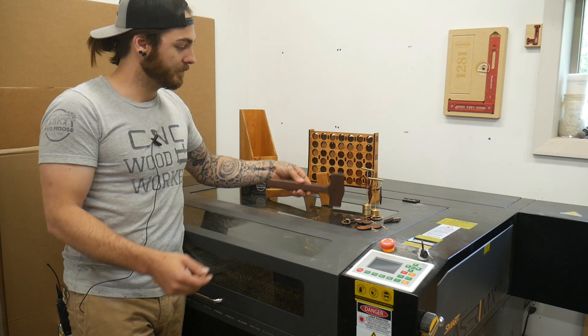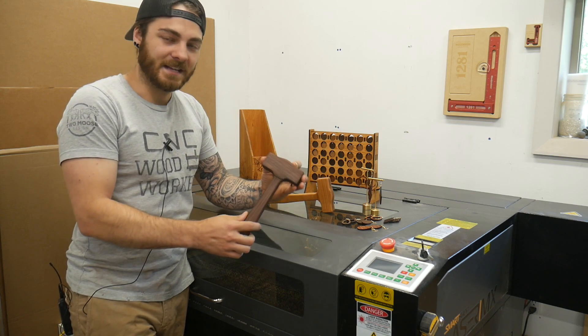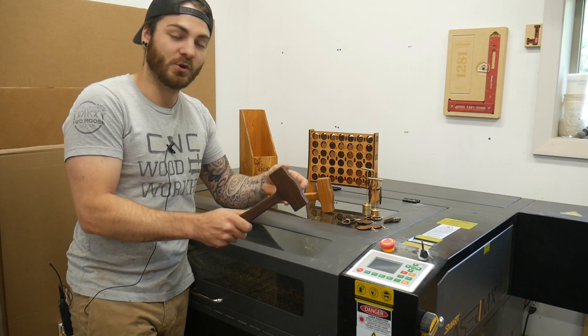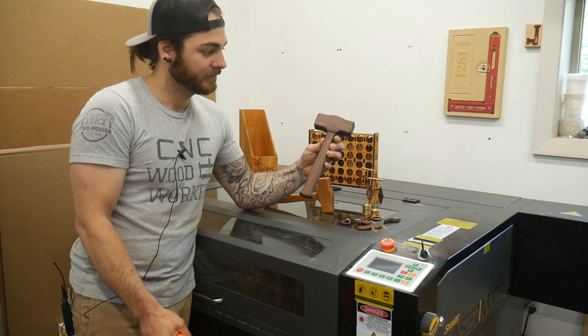The first project is this little dead blow mallet. They're great for just beating things together in the shop. It's not like a traditional mallet where you're going to beat the crap out of things — it's just for tap-together joinery and small parts. This is what I used prior in the shop and that was the inspiration for this. So let's get cutting.